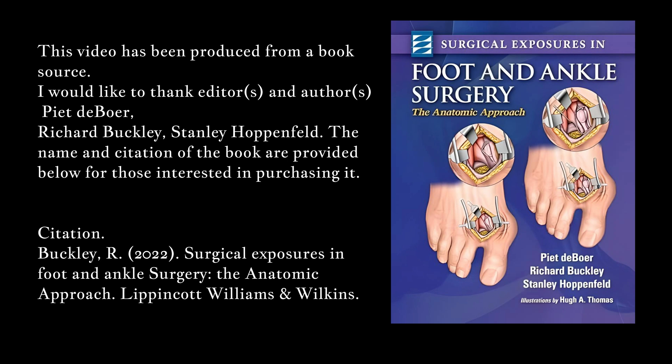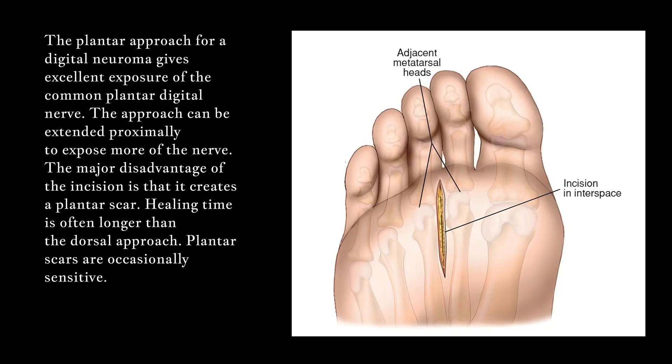Citation: Buckley R., 2022. Surgical Exposures in Foot and Ankle Surgery: The Anatomic Approach. Lippincott Williams & Wilkins. The plantar approach for a digital neuroma gives excellent exposure of the common plantar digital nerve.